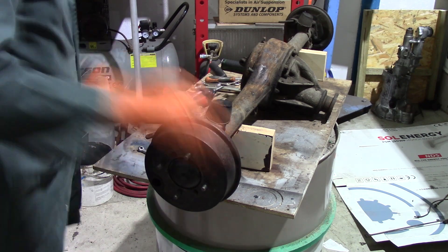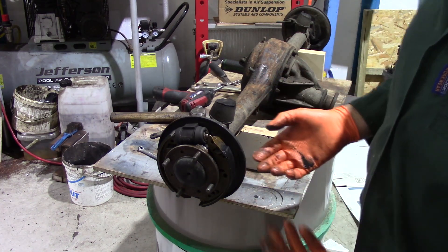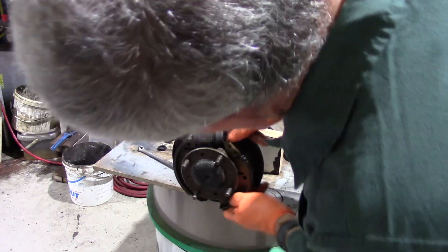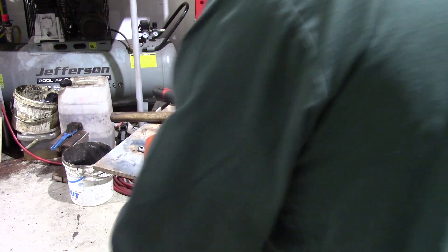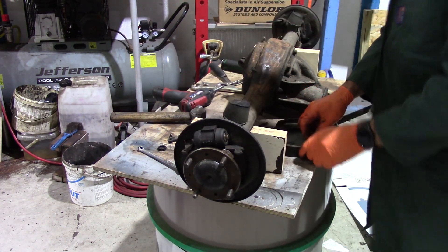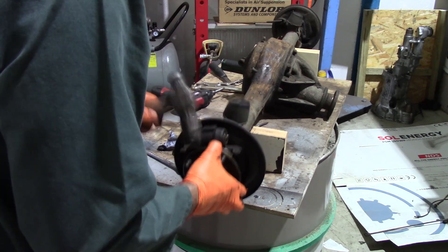Take the brake drums off. This one had a leaking hub seal, so there was axle oil in the drum - the shoes are contaminated. I've got new shoes, wheel cylinders and adjusters to go on when I rebuild it, but I'm keeping the shoes and springs together as they came off so that I can see the right way to put them back on when I reassemble it.